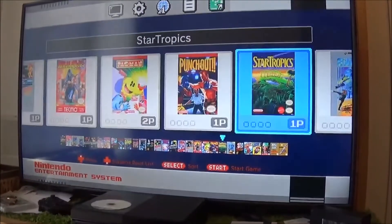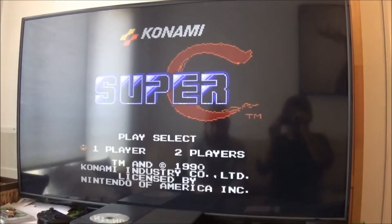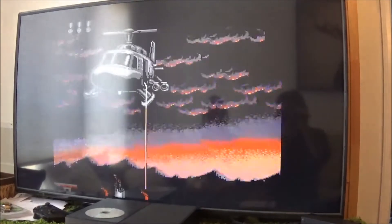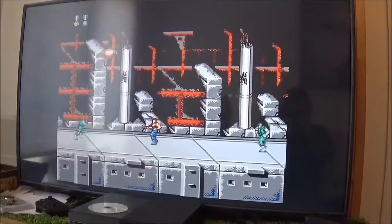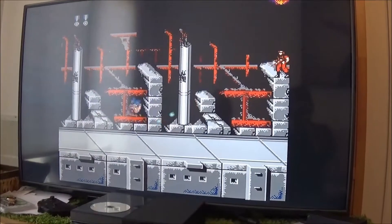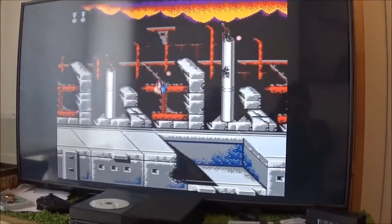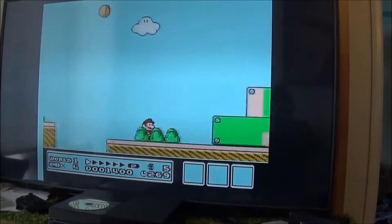Pac-Man, Punch-Out, StarTropics, SuperC. It's so quiet. One player. It is quiet. It looks sick — that's wicked, man. I don't know how long it lasts though.